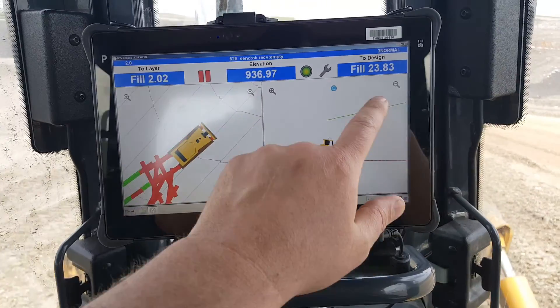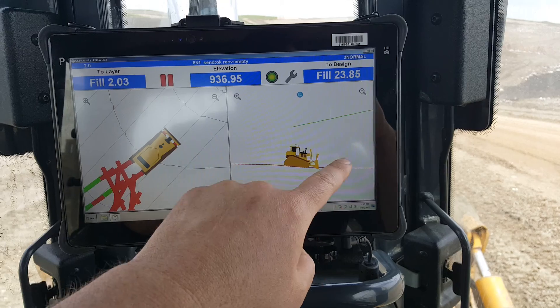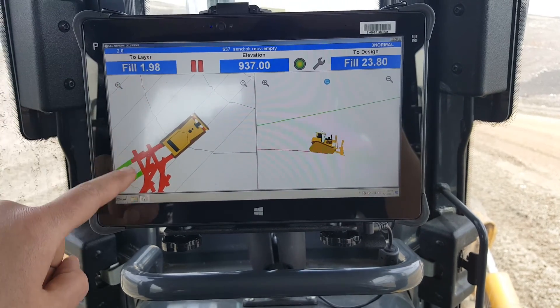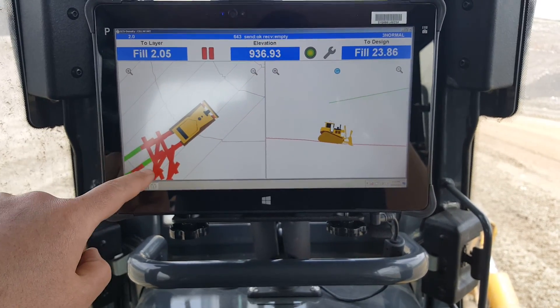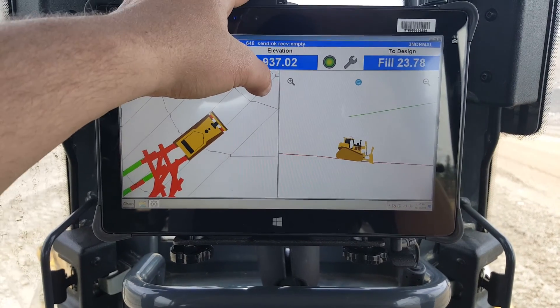Some of the things it's telling me: here is my final grade line, my cut/fill to my final grade, my current working surface line, and my current elevation. It also allows me to set these little two-foot layers, and allows me to see my wheel tracks — to see where I've been, what's been compacted and what hasn't by the compactor, and where I need to spread my waste further. I can zoom in and zoom out.